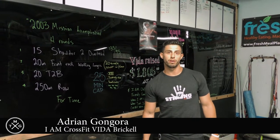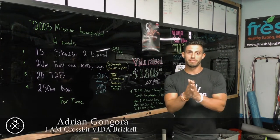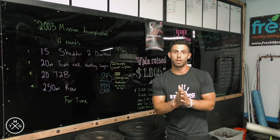What's up guys? I'm Adrian Gengora from I Am CrossFit Vita Brickell. And today I'm going to take you guys through a little CrossFit WOD.